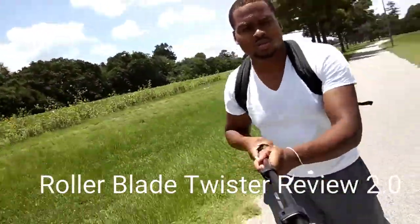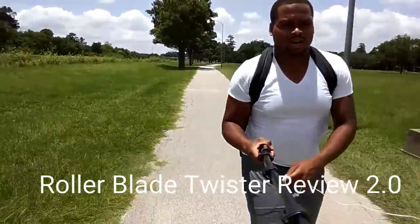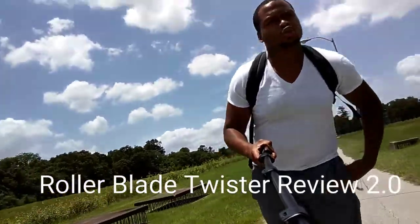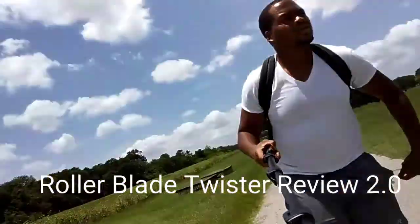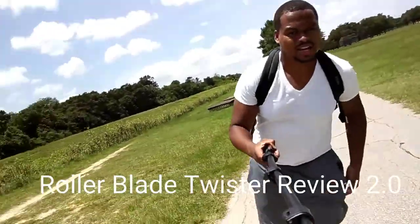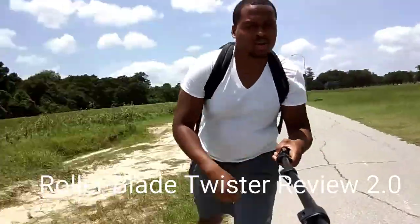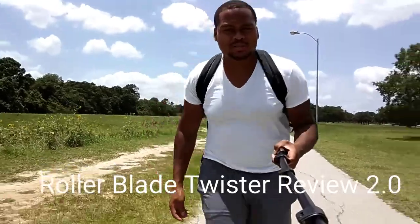Hey, what's going on YouTube? Infinite Mindset back. I thought I'd jump straight into a Rollerblade Twister Review 2.0 update. My experience has improved. I've been skating now for about three to five days a week for a while this summer.